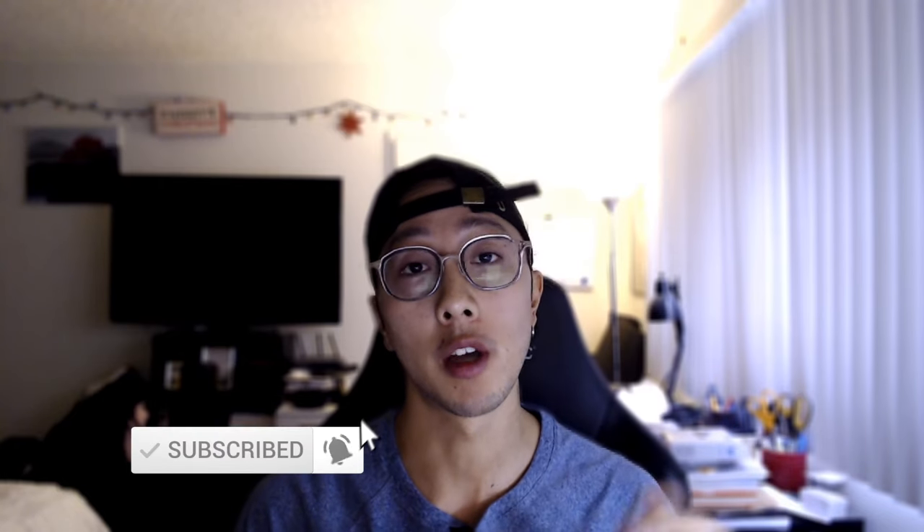If you guys are a new viewer here, make sure you subscribe, turn on the notifications, and look out for a lot of the new videos that I'm going to be posting in the next year.